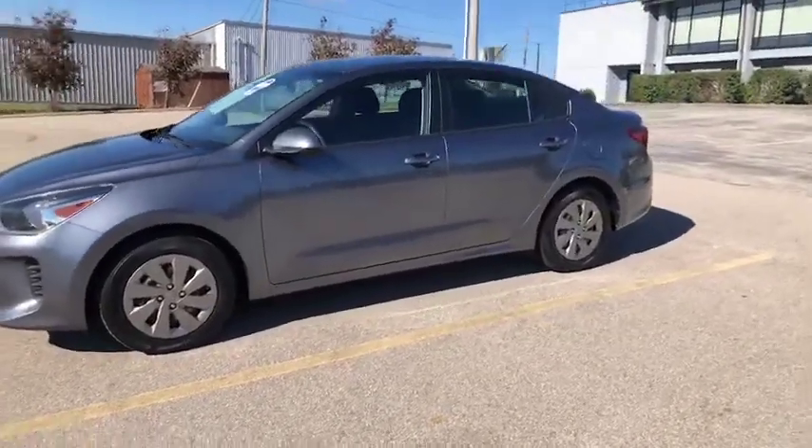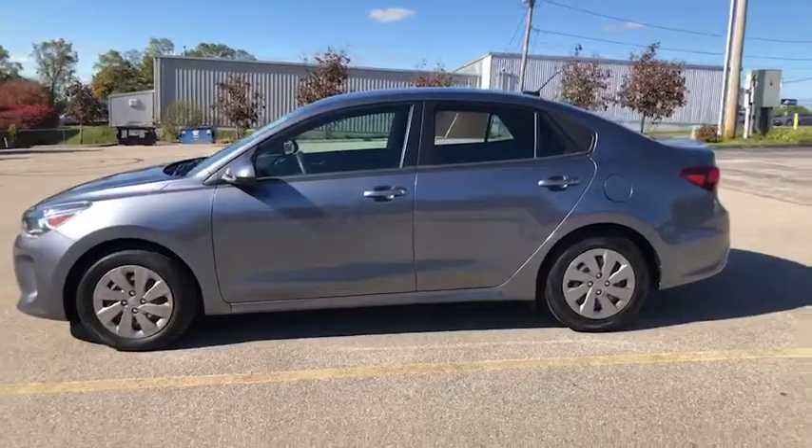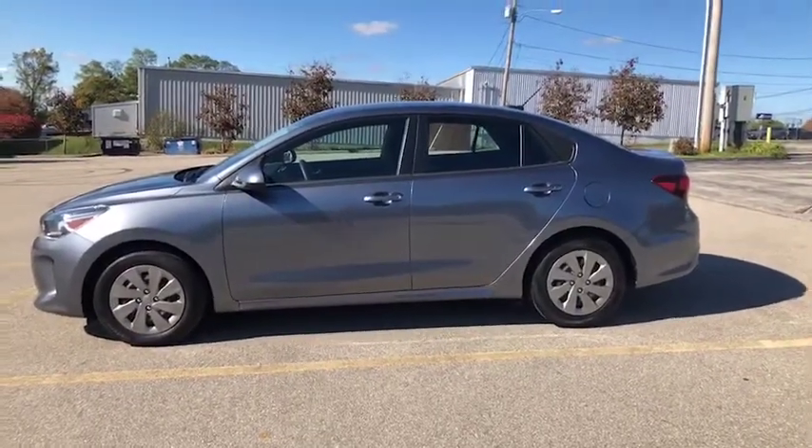This is a 2019 model, as you can see it is gray on the exterior. Let's have a look inside this S model.